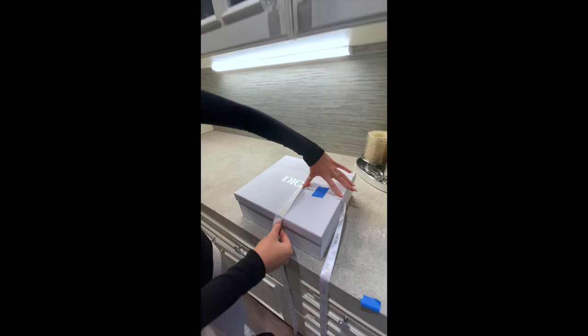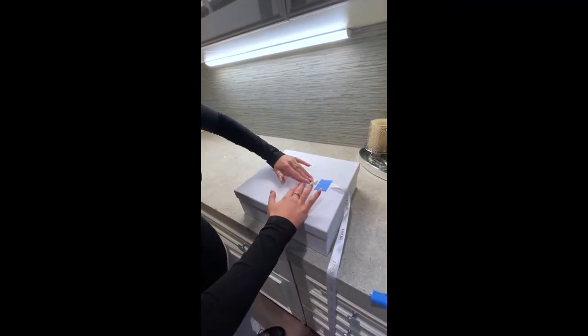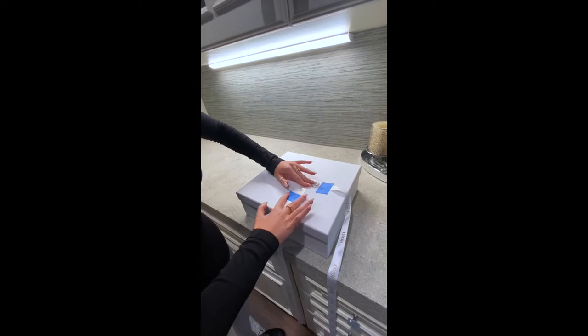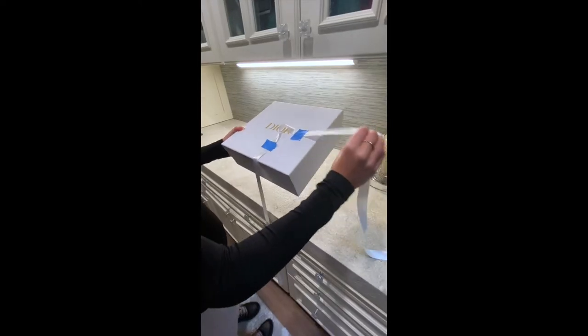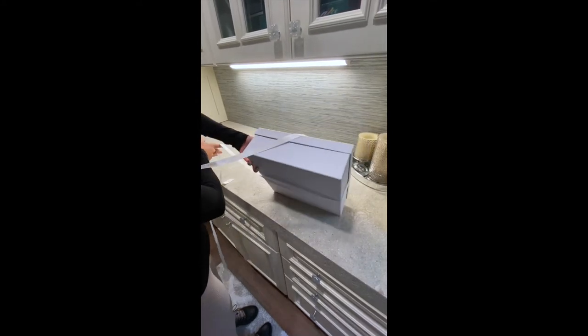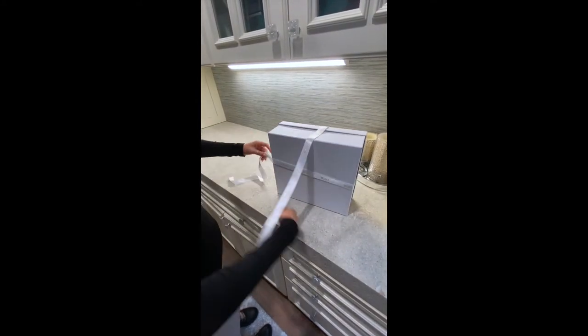Then you're going to take this piece, go down like this, and put the next piece of tape. Then take this piece and go underneath so it's across the bottom of the box.